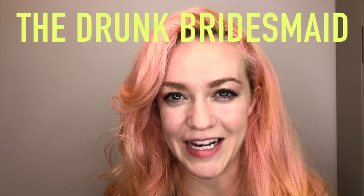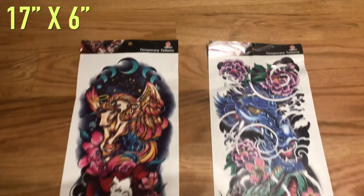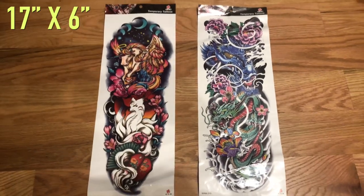Hey, I'm Kat and I'm the Drunk Bridesmaid. Today we're going to test out $2 Shein sleeve tattoos. I'm going to see how long they last, what it's like to take them off, and what are some good tips to keep your fake tattoos lasting longer. Let's give this a shot!